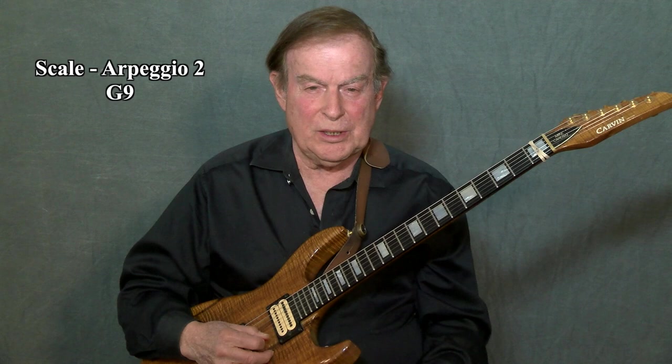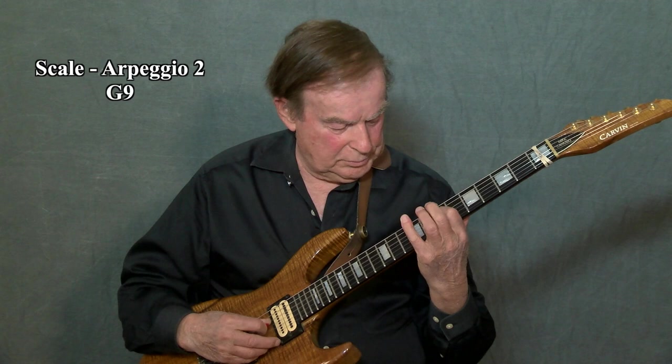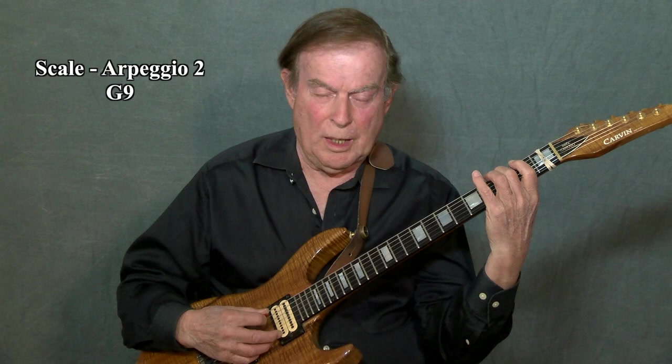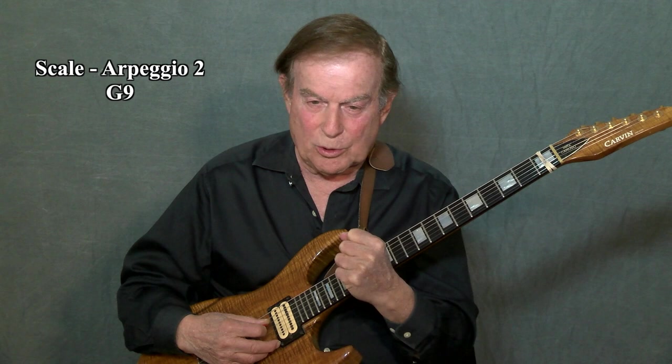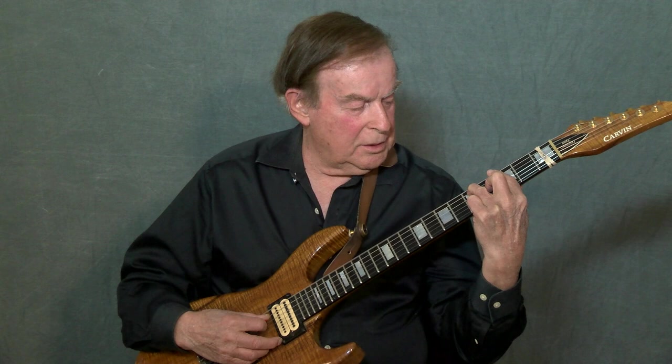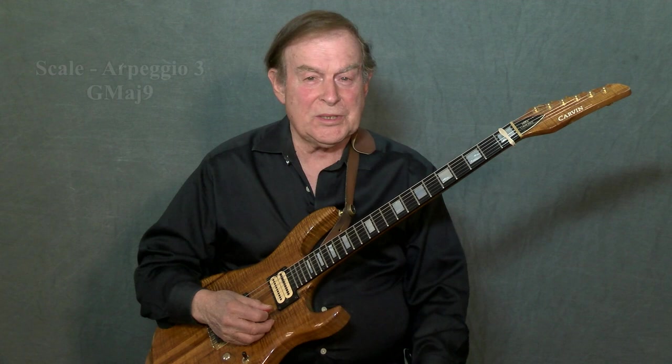Once again, I'll move around the neck using 2 and 3 notes — just an example, not for you to copy. By combining 2, 3, and 4 notes, I have put the neck into one unit of sound. I have mastered the neck using the pentatonic scales. Scale 2 is our G ninth scale and arpeggio.